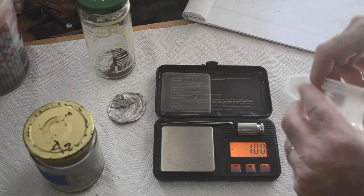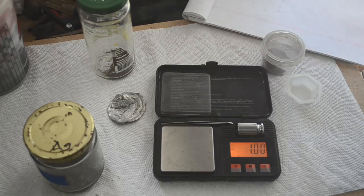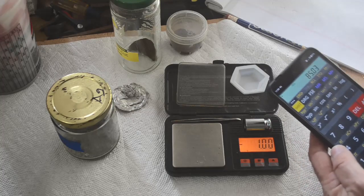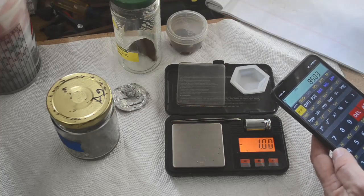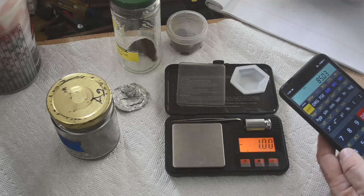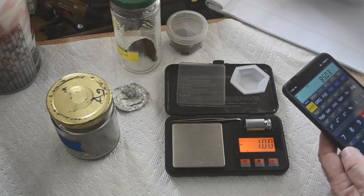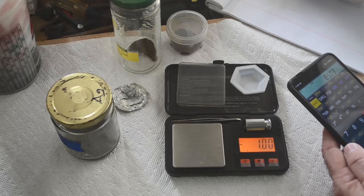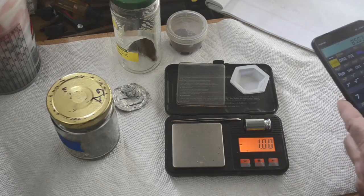Let me total it all up and see what we've got. According to my calculator app, that is 85.03 grams of gold total — just short of three troy ounces. Very nice. Not a bad year at all for gold.